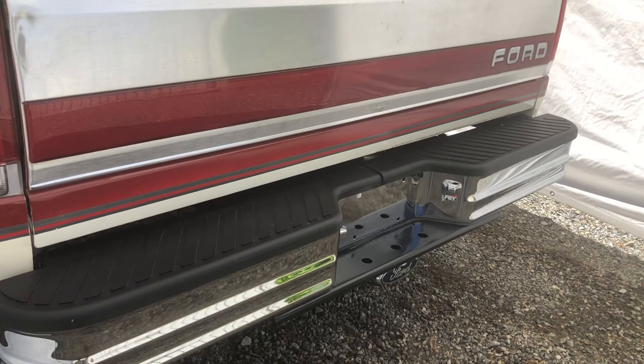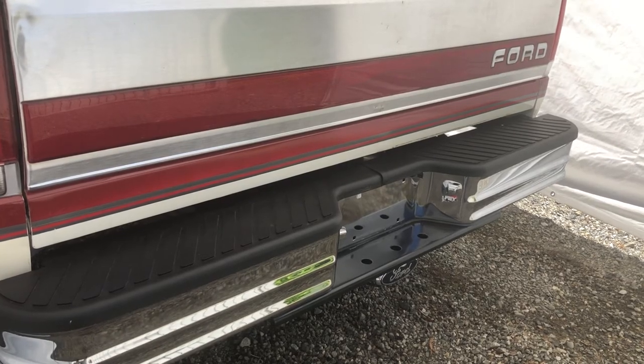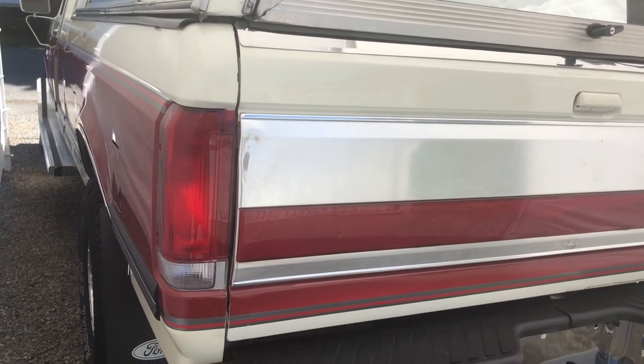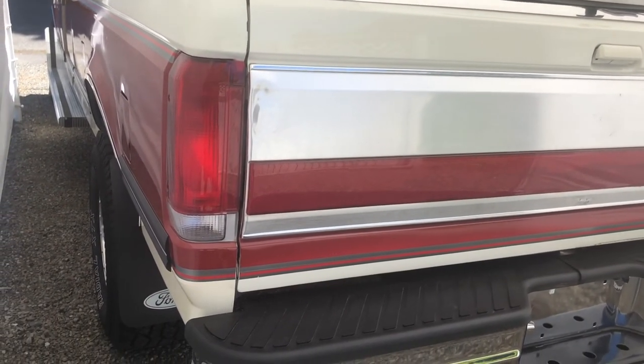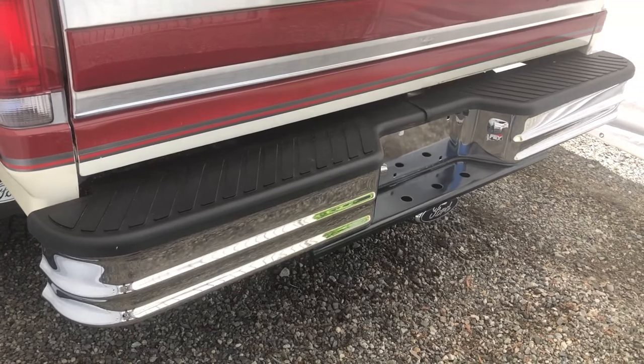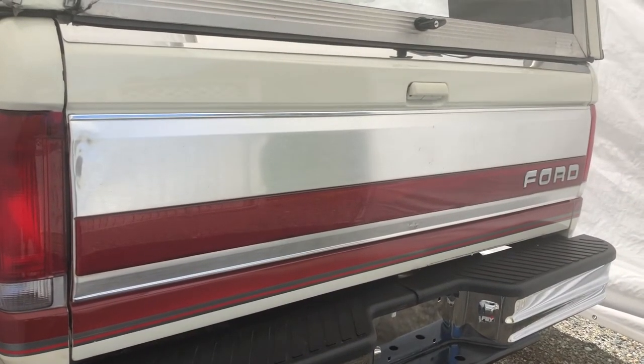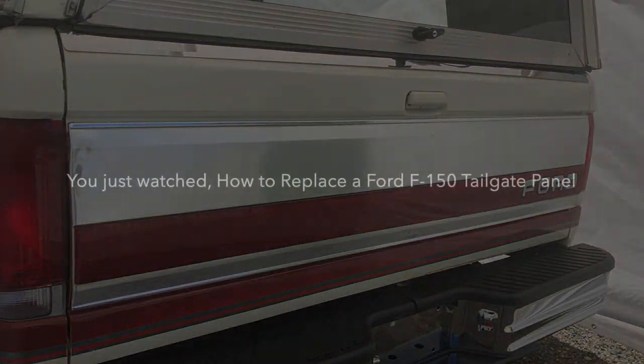By the way, since my last video I did get the truck repainted and it looks really good now. Also got a new bumper. Thank you, OMC. Take care.